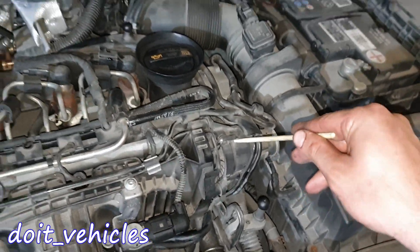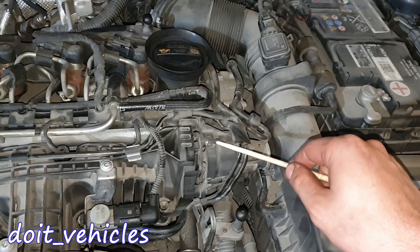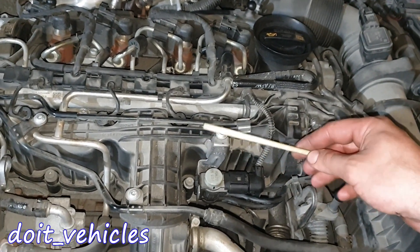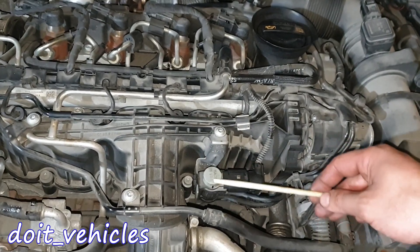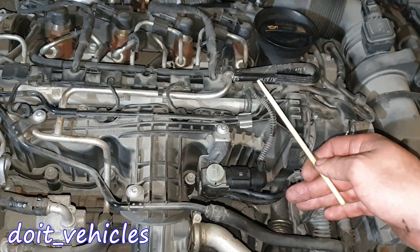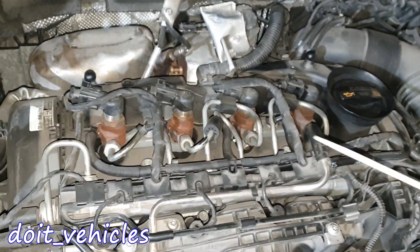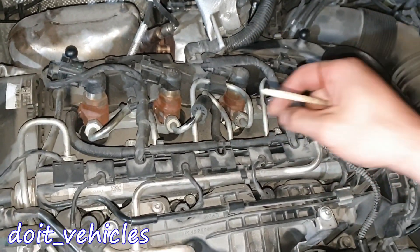On the side of the intake manifold is the actuator for the intake runners. Inside the intake manifold you're gonna find some sort of flaps — like small throttle bodies — which will divert the air depending on the engine's need. This will usually improve the performance of the engine.